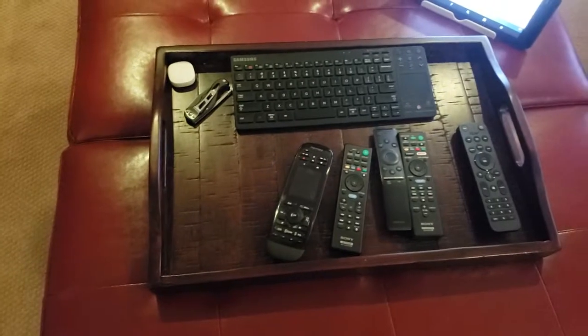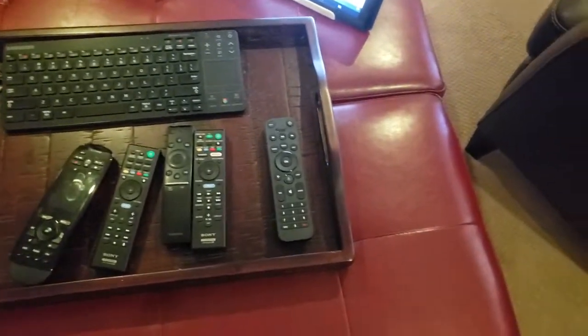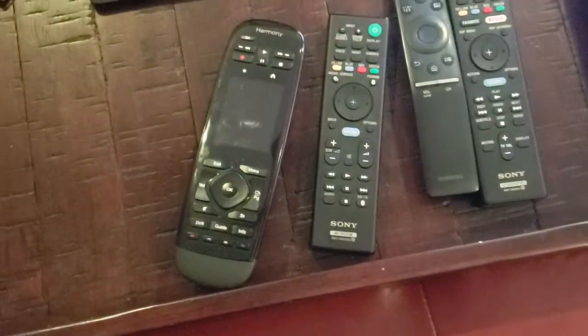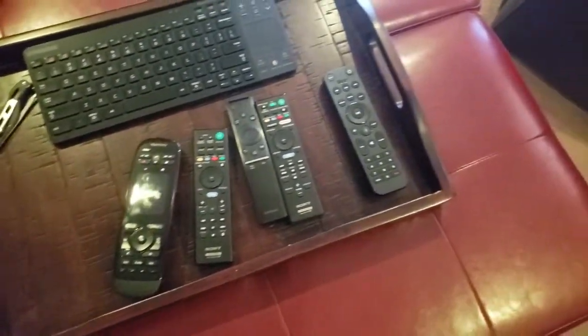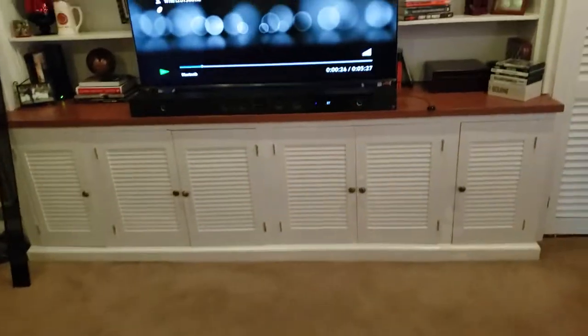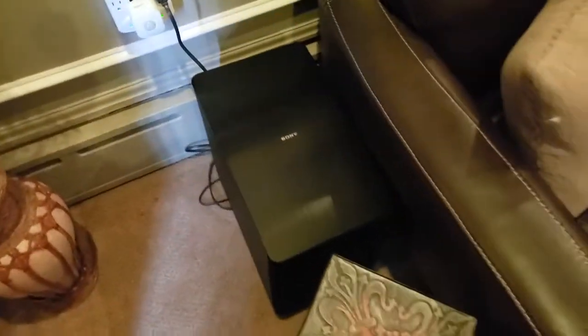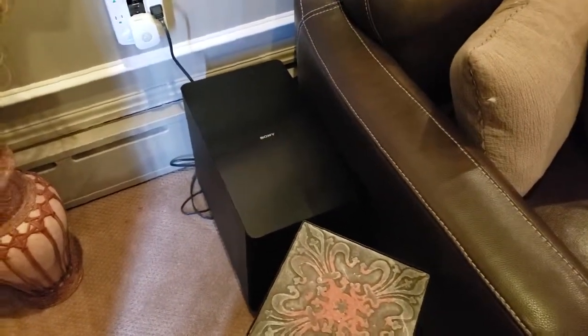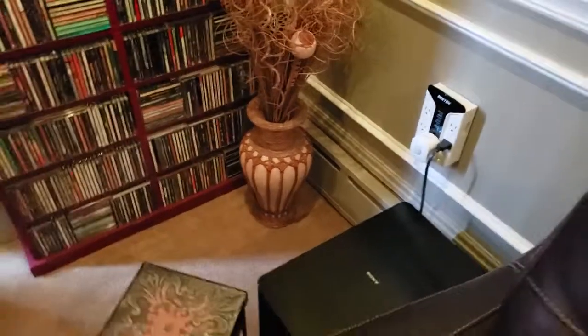I have this tray here that I sit on the ottoman for all of these remotes, because even though I have the Logitech Harmony remote, from time to time you need to use the actual remote when dealing with these devices. Going along with the sound bar is the subwoofer — this is a nice big subwoofer and I have it tucked away on the side of the sitting area.